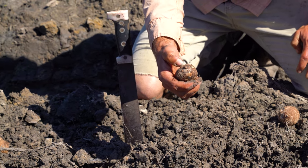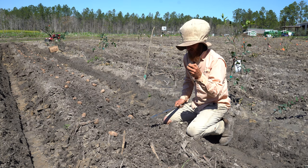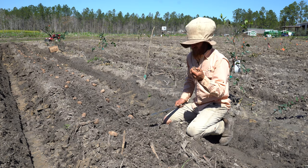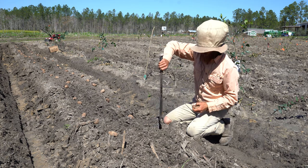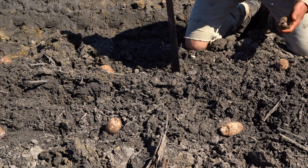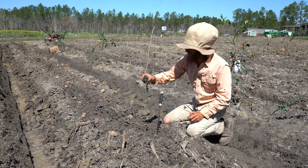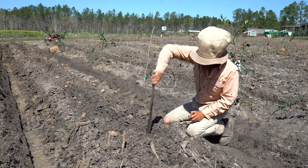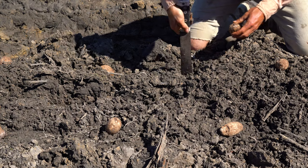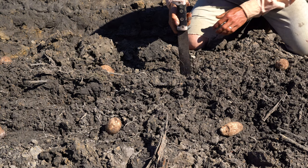I haven't found any scholarly articles or studies saying which way to plant an Edo corm when you plant it, so I just kind of experiment. I'll take the machete, loosen up some soil, move anything around — like that's a bit of sugar cane — then take the machete, move the soil, stick that in, and go to the next one.